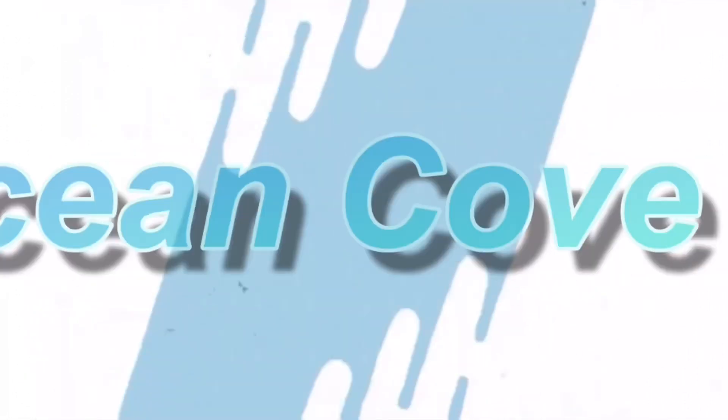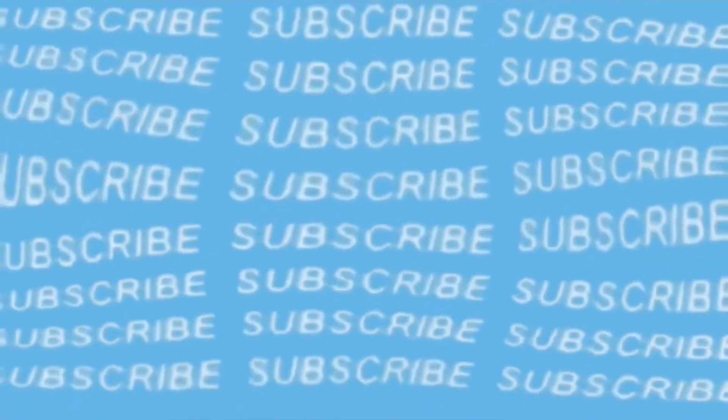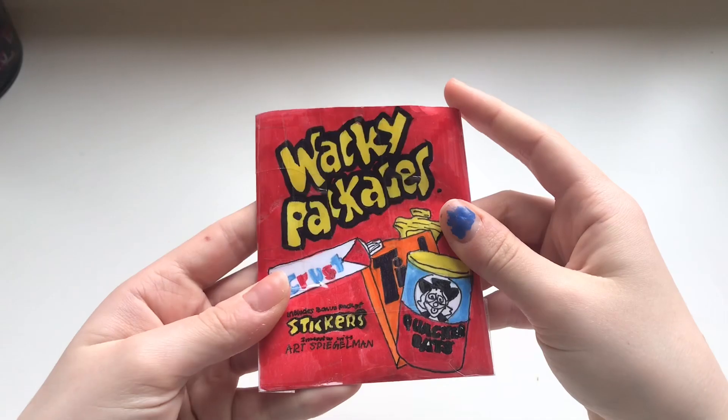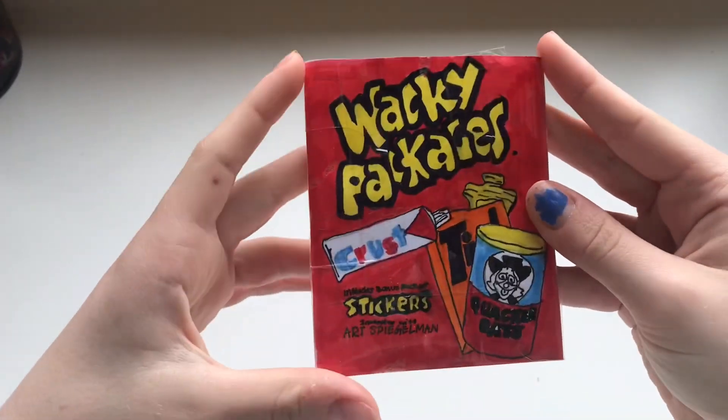1, 2, 3, let's go! So as you can read by the title, also guys, sorry about my disgusting looking nails. DIY Wacky Package.